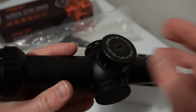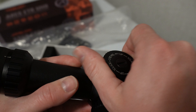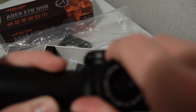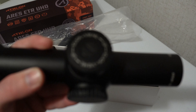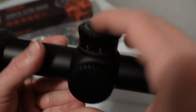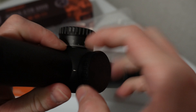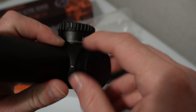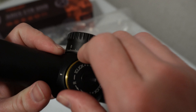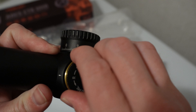So we got our elevation turret up on top. I got a locking elevation turret, so the cap pops up and then you can turn it back and forth. You can probably hear that — really nice audible clicks there. Then it just snaps back down. Now the windage turret is actually capped, covered, but also really nice quality — really tactile, really quite stiff but smooth.